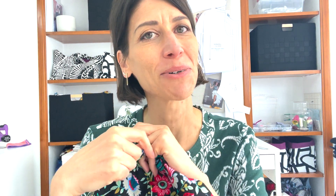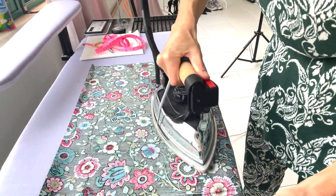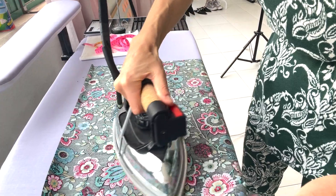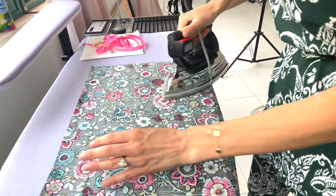Now that we have our towel cut to size, we're going to head to the ironing board and press up a half inch on all of the edges. This is going to get us started on our perfect mitered corners, which make this towel so luxe and beautiful. First I'm going to give this fabric a good press — there are a few places with folds.